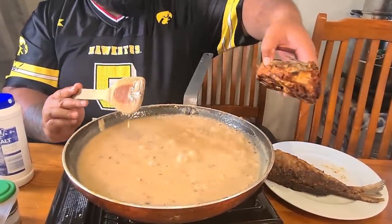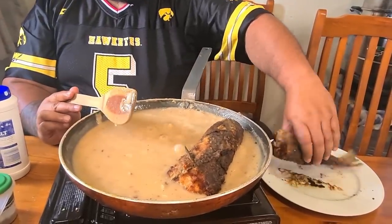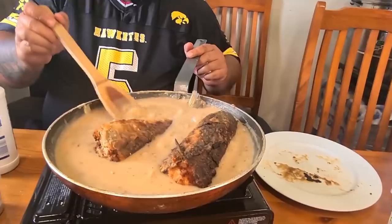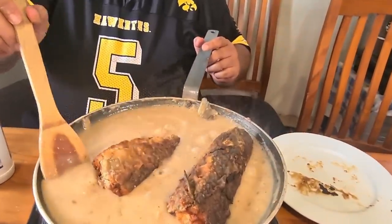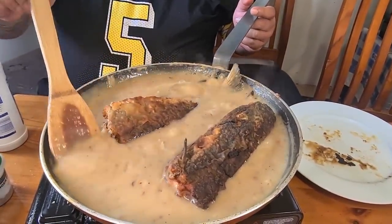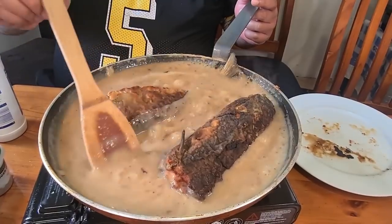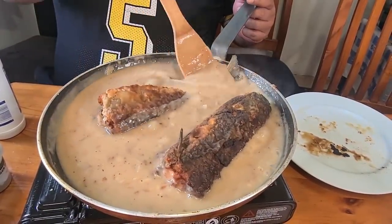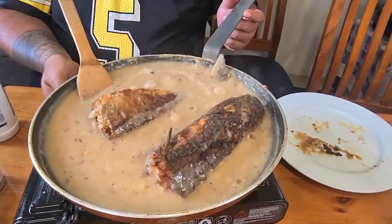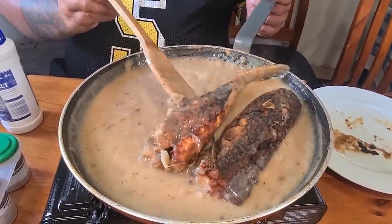Put a little fish inside and let the fish soak up all that good flavor of the gravy. Make sure your heat is down, very low.